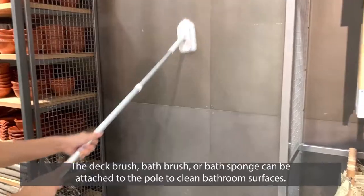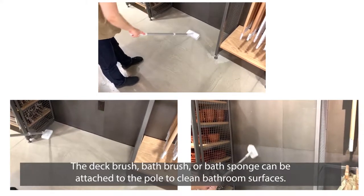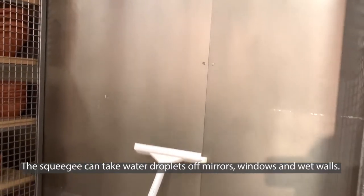The deck brush, bath brush, or bath sponge can be attached to the pole to clean bathroom surfaces. The squeegee would take water droplets off mirrors, windows, and wet walls.